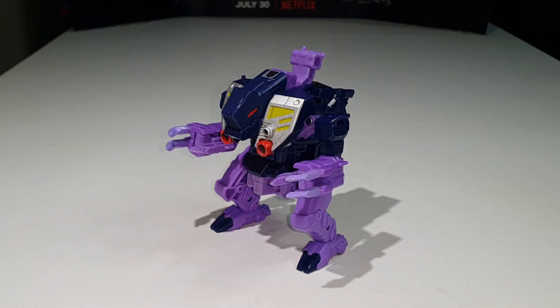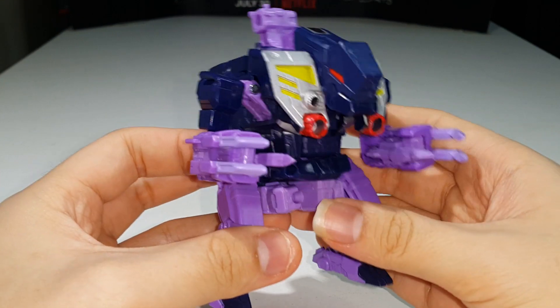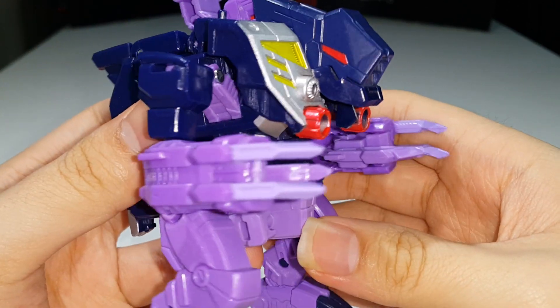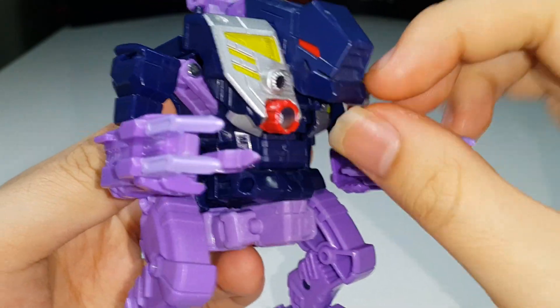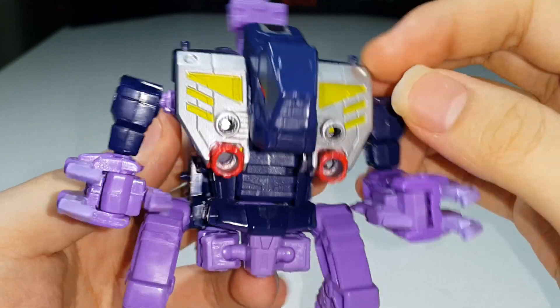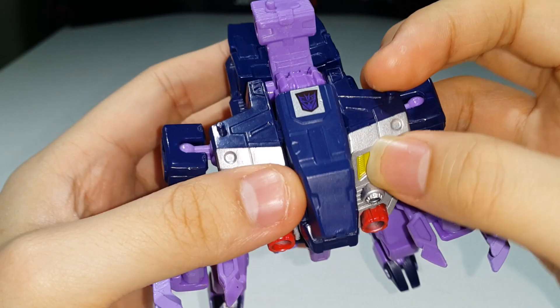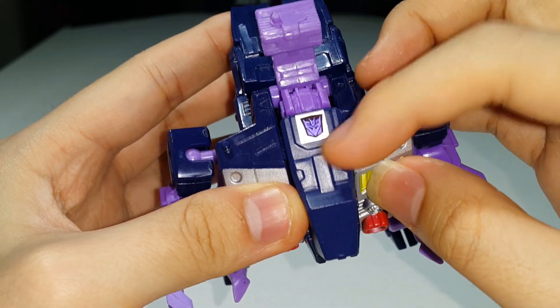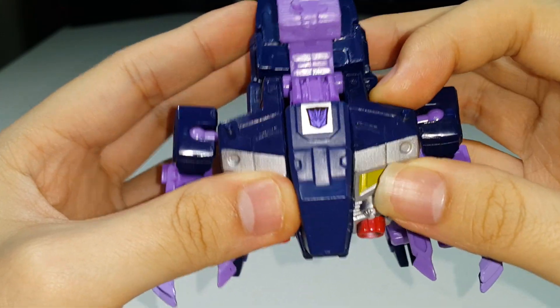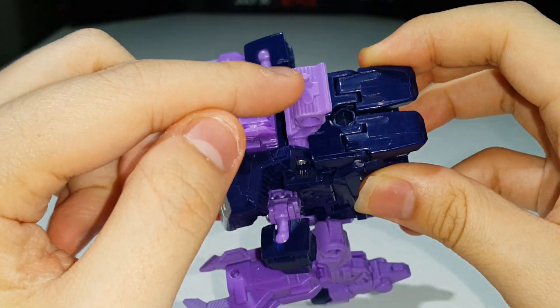Here is Blot fully transformed into his troll mode — monster mode, beast mode, whatever you want to call it. It's a really cool looking troll mode. You can see the head sculpt, the mouth — you can't really open it. We've got red for the eyes, some nice silver paint, a lot of silver paint, some red right here, and some yellows on the top as well. You can see the Feral Ravage shield symbol logo right there, which is pretty awesome.